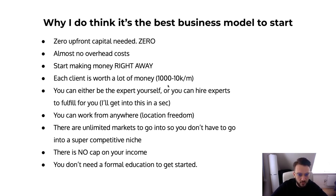Each client is worth a thousand up to ten thousand dollars a month. You can either be the expert yourself or hire experts to fulfill for you. If you don't have the knowledge, hire a contractor to work on your behalf — you're almost like a recruitment agency, getting the project in and outsourcing it to contractors, taking a profit margin between the contractor cost and the retainer fee from the client. You can work from anywhere: if you have a phone, a laptop, and an internet connection, it doesn't matter if you're in Bali, Rome, or your bedroom, as long as you get the work done.